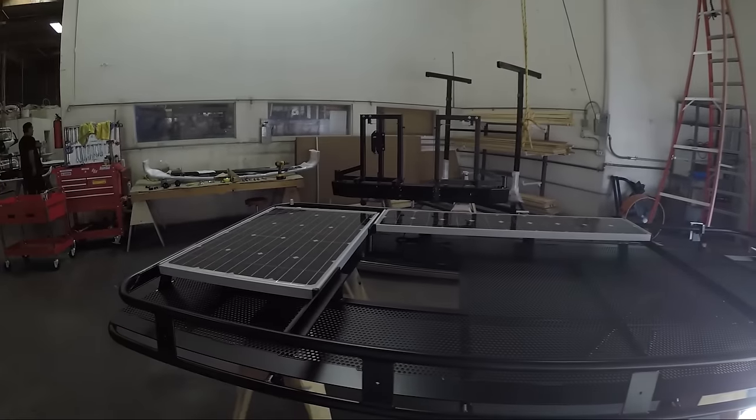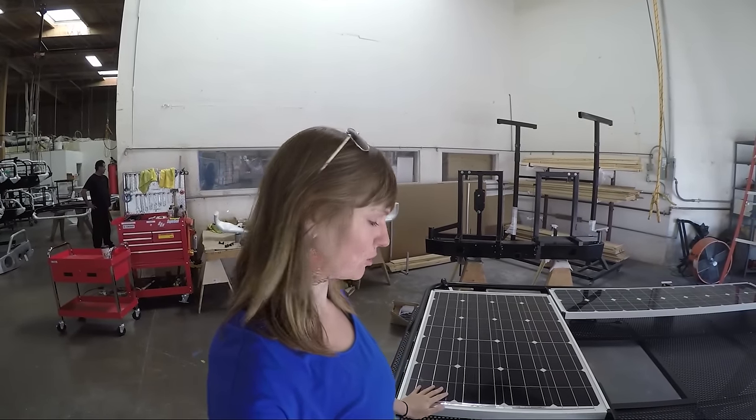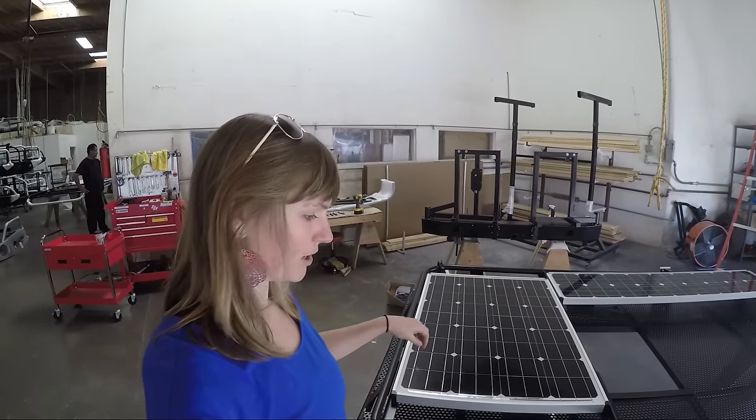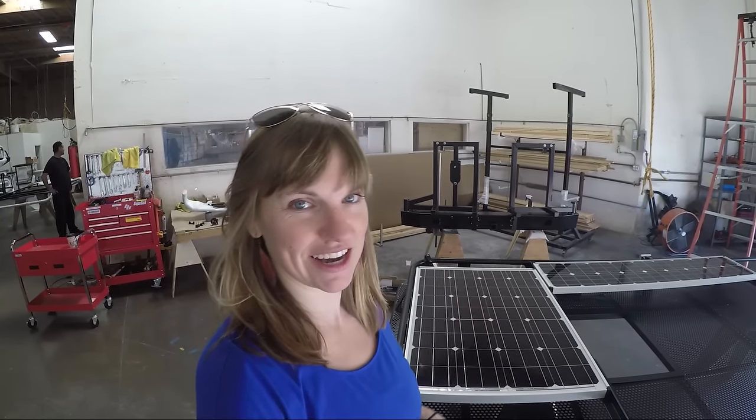Today I am with Kenny and the team at Illuminous, about 20 miles east of San Diego, and they're installing this awesome roof rack on top of my sprinter van. These are some panels made by Zamp Solar and they're going to mount directly onto the roof rack, and then the rest will be used to tie stuff down.